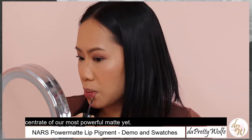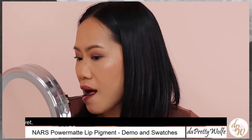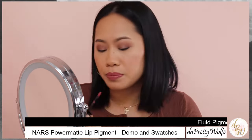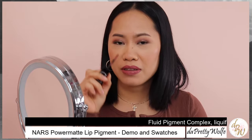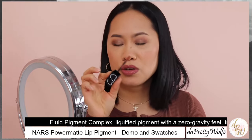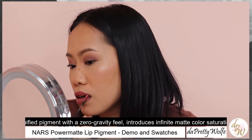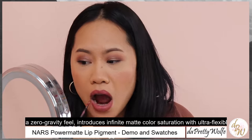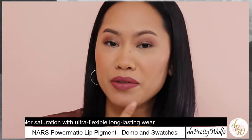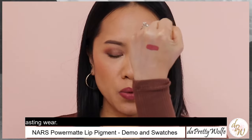As you see, it's so easy to apply this as well. And as you see guys, I haven't dipped my applicator yet. It is such a good applicator because you can really precise the edge of your lips. Alright, so this is the American Woman on my lips, and this is the swatch as well.